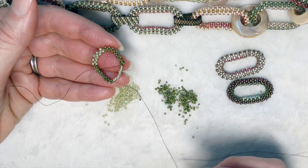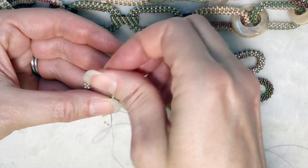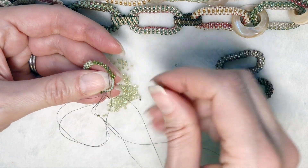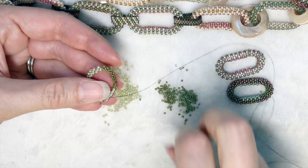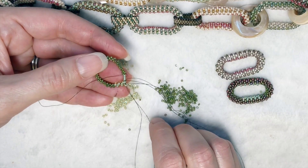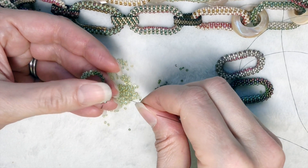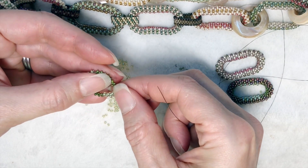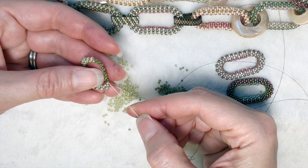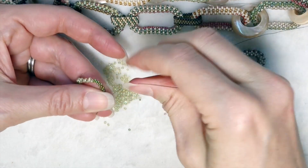We're going to do the last five size 11s and step up at the end. That bead needs to go down there. We're going to put the last one in and step up — go into one and then up to the next row. That's row three. For the next row I'm going to change colors and come back to show you that.